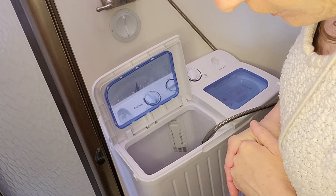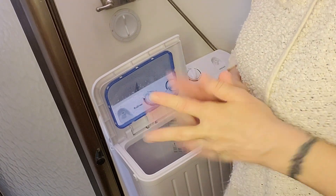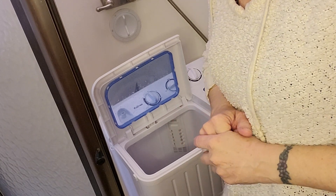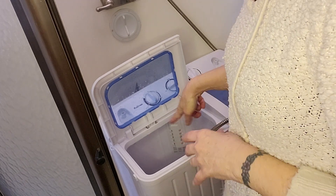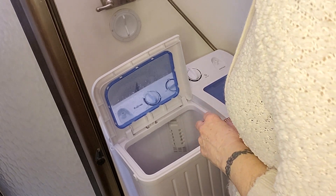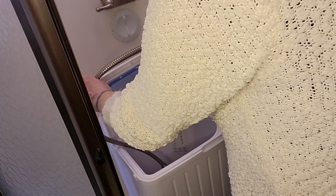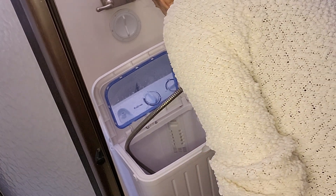I'm just going to let that spin until it's done. It looks like it's not pumping out any more water really. It's been 'dry' — in quotes. If I let it go, how long would the next one go even longer and see how dry it comes out, the bigger towel.